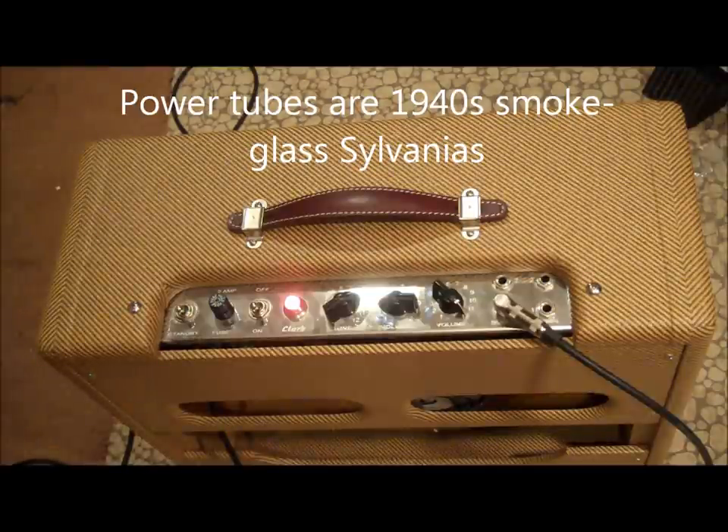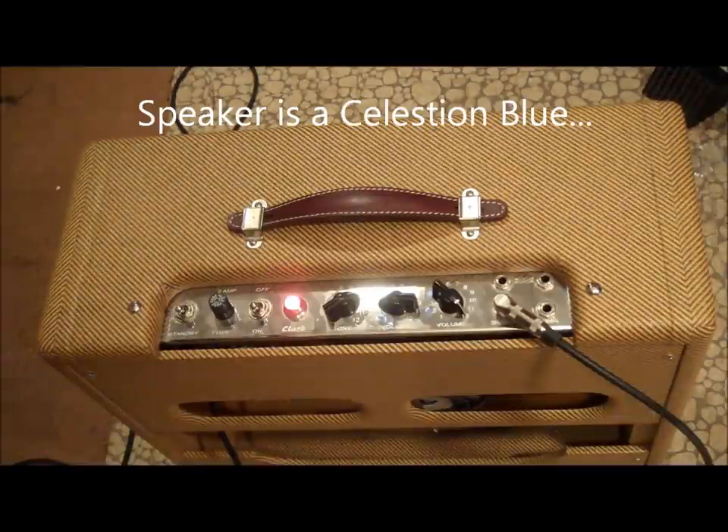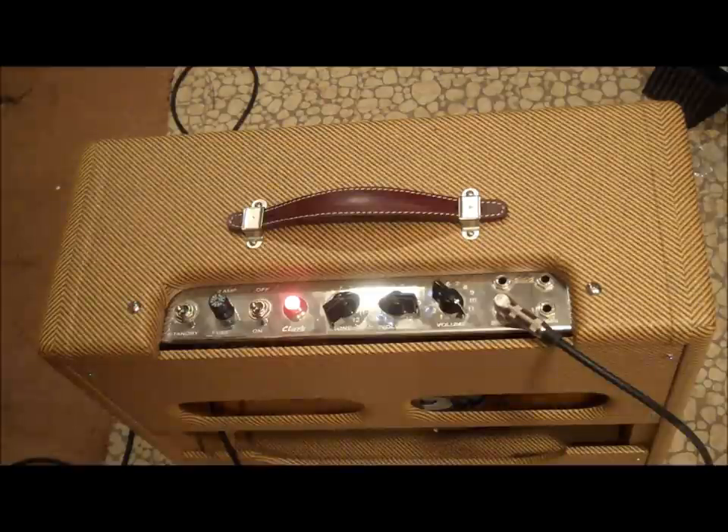Right now I've got the bright channel volume on 3 and the volume on the normal channel all the way up. And here's what it sounds like with a single P90 Les Paul Melody Maker plugged direct in with nothing else in between.